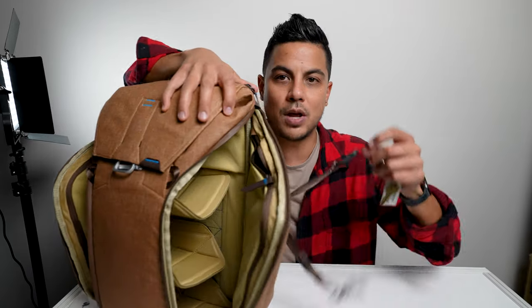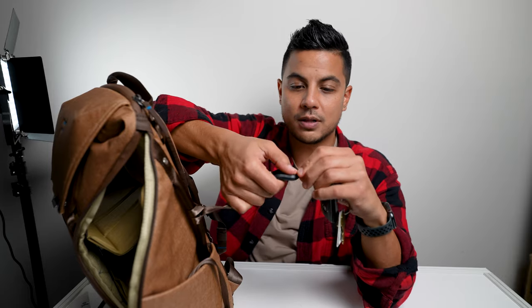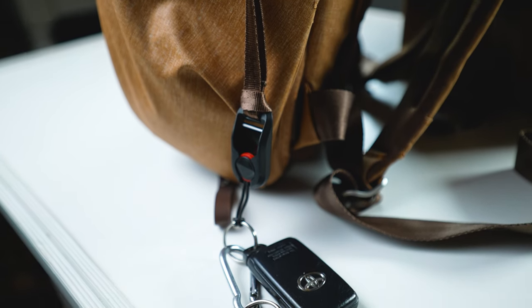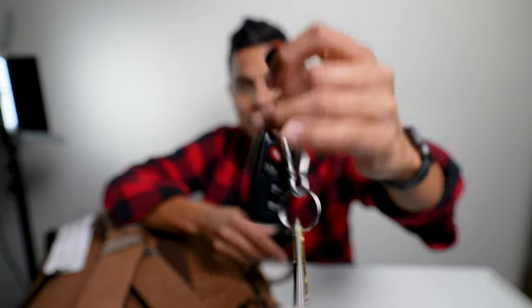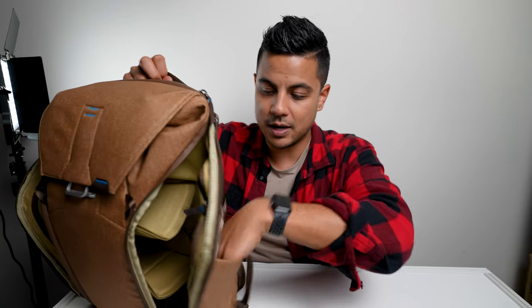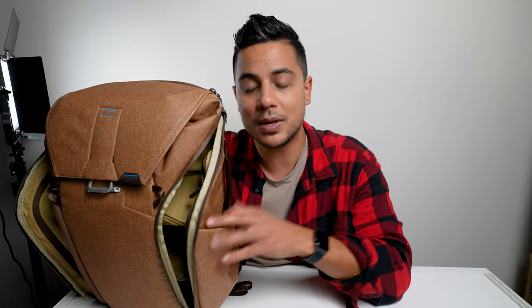You're hearing my keys knock around, and that's because I have them on this little tether loop system. This is kind of what Peak Design is known for — their little clip-in tether loop system. It's a little key holder strap that goes in one of the side pockets, and they give you one of these Peak Design clips that you put on your keys. So you can easily store your keys, unclip them, and know that they're safely and easily accessible. I keep my keys right in the side pocket at all times.